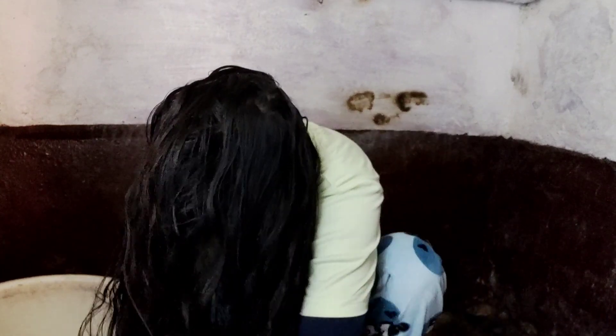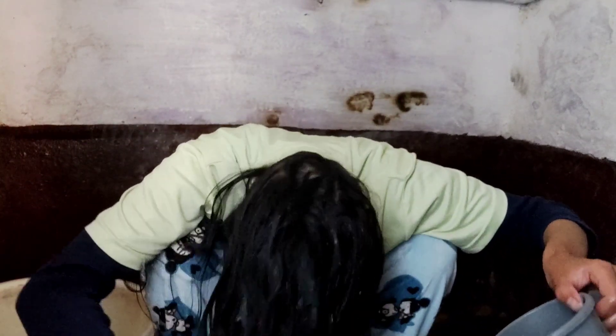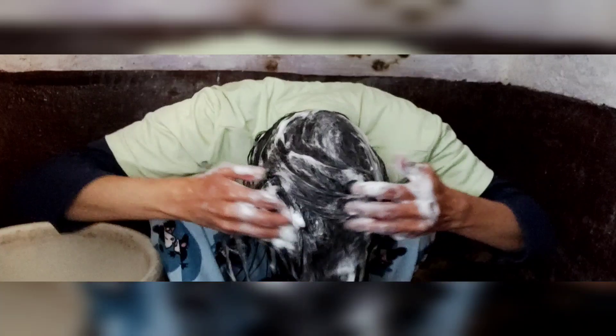Hi guys, welcome back to my channel. Today I am going to do soap with hair wash — I will show you how to wash your hair. We have soap with caustic soda, and when you put it on the hair, it washes with oil and essential oils as well.